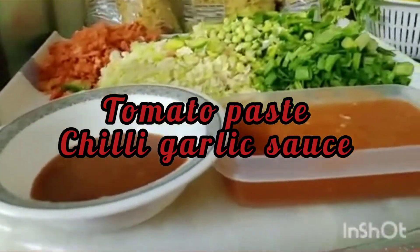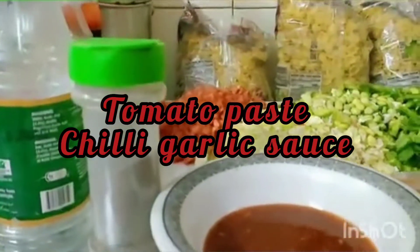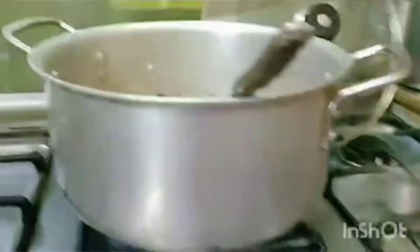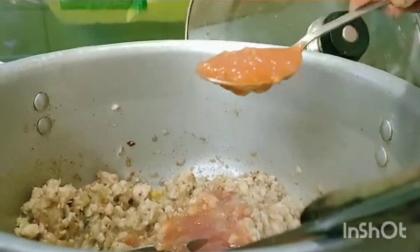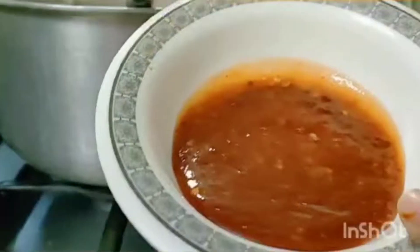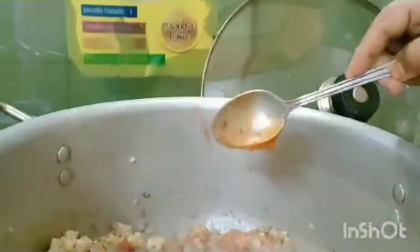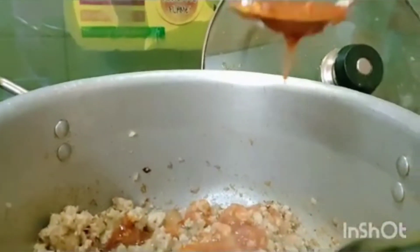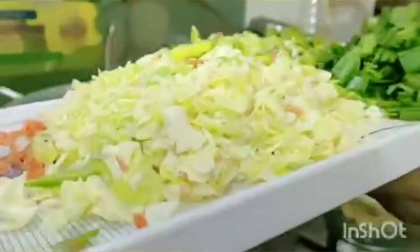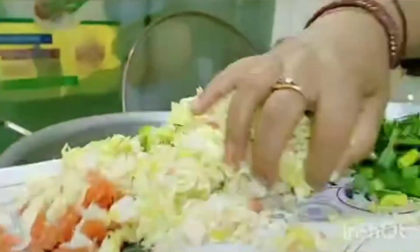I have used chicken powder. This is the tomato puree and we have chili garlic sauce. You can also make tomato paste or use the puree. I use chili garlic sauce — you can also adjust the ingredients according to your taste.